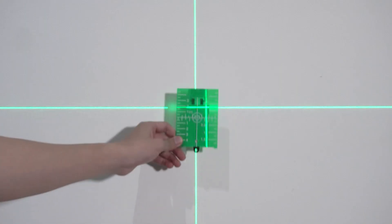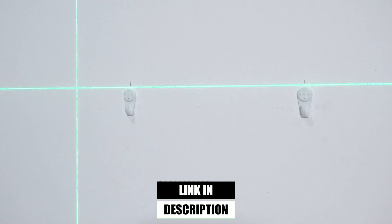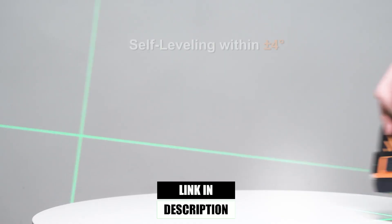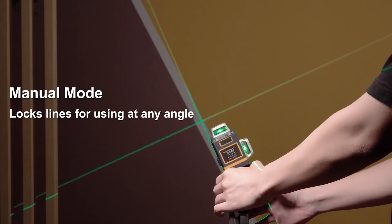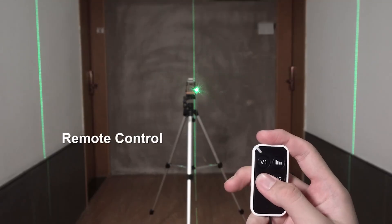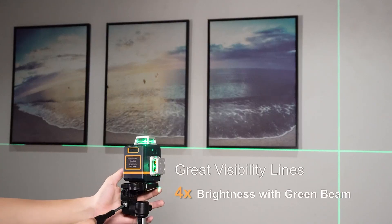CIGMAN designed this device with convenience in mind, from its strong visible green beam to its durable construction that stands up to rough site conditions. Whether you're installing cabinets, aligning partitions, or setting up large-scale construction projects, this laser level provides top-tier performance that rivals professional equipment costing twice as much. Compact, efficient, and loaded with features, CIGMAN proves that great tools don't have to break the bank.